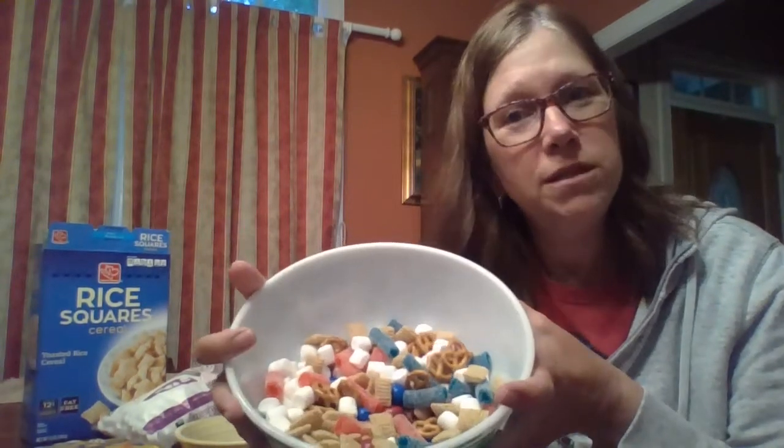As with every recipe we do in remote learning, you might not have all these ingredients. And when I went to the store, I was just looking for red, white, and blue things. So whatever you can find, make it work. Write down your ingredients and call it Patriotic Snack Mix. Enjoy. Bye!